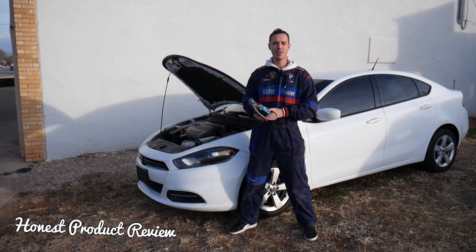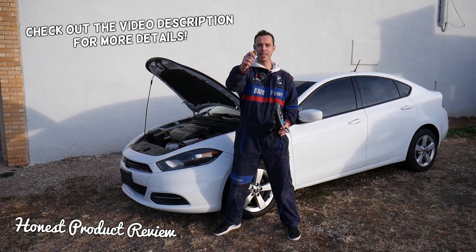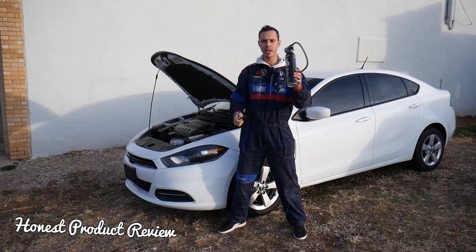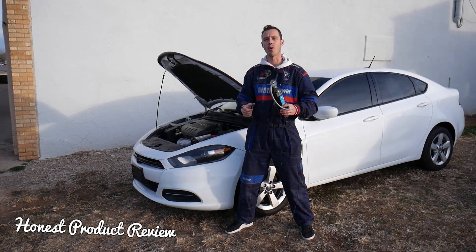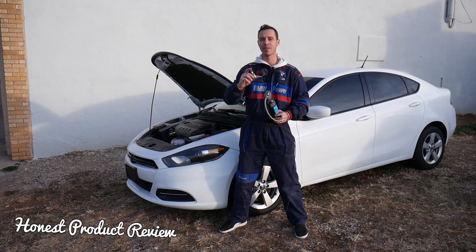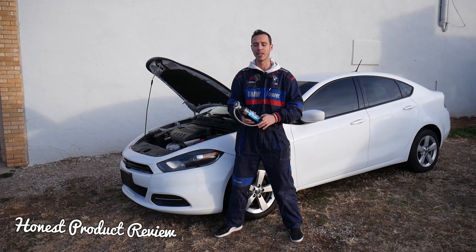Hey guys, welcome back to Honest Product Review. In today's video we're going to review an amazing adapter that allows you to use regular R134a AC refrigerant in a system that requires R1234yf. You can find the link and where we got it from in the description of the video below.